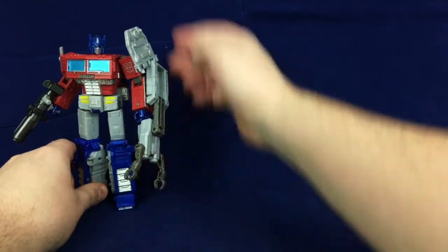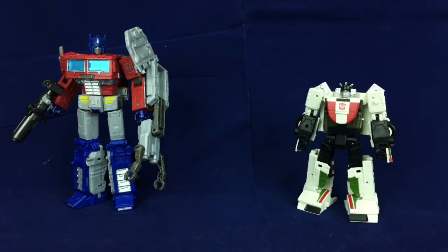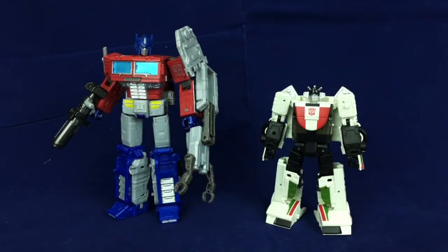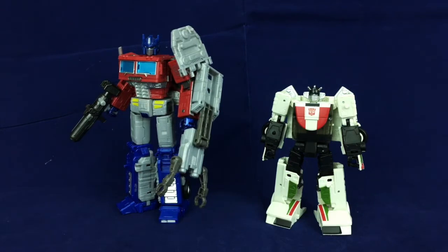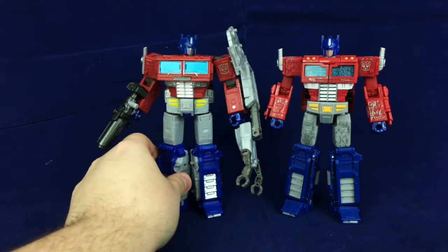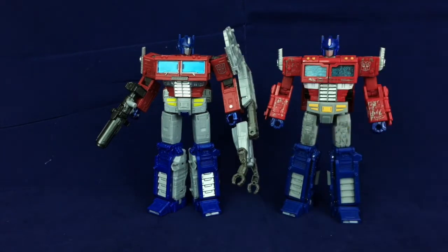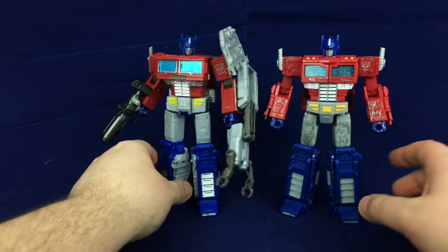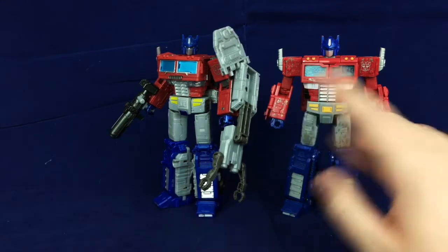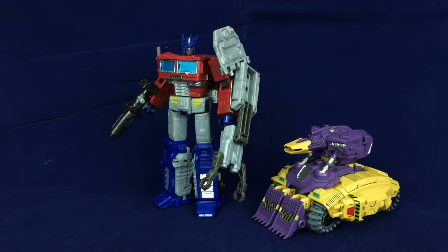Let's get to the robot mode size comparisons. Here he is with a standard deluxe — he's definitely bigger. Seeing them in robot mode, he has the height he should have for being a larger figure. Here he is with Earthrise Wheeljack — that works out fine. And here he is with Siege Optimus Prime. He is a little bit taller. You can also tell the torsos are out of whack — Siege Prime's torso section is just much better proportioned. Still a very cool figure. I don't mind having both him and Siege Prime, but Siege Prime, if you ignore the junk hanging off him and all the battle damage, just has better proportions overall. And lastly, Prime versus Duck Tank.